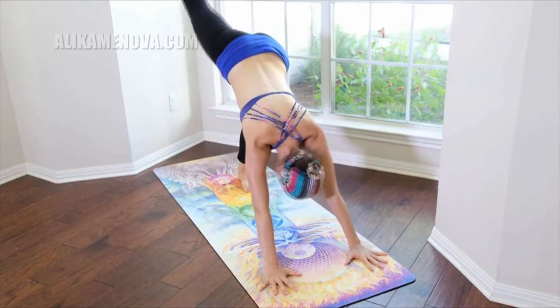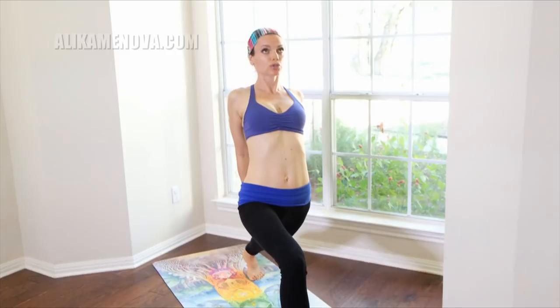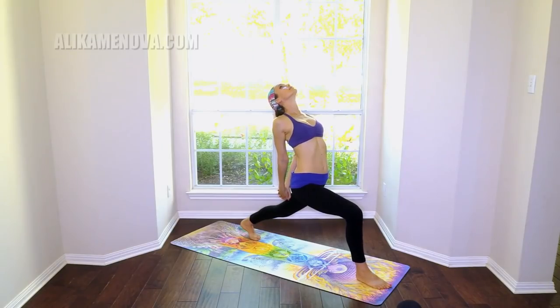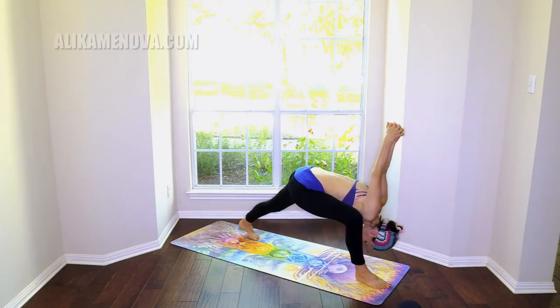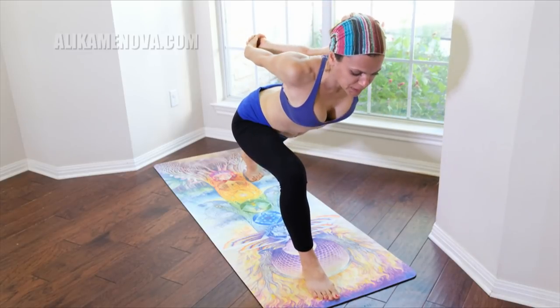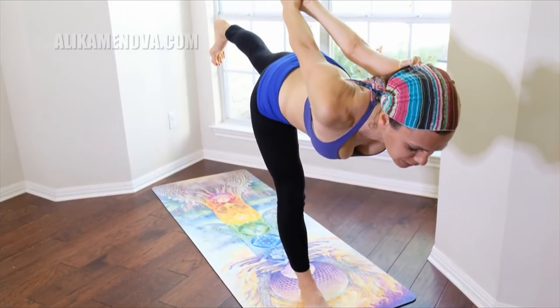Inhale the right leg up, step it through — high lunge. Exhale behind, soften the shoulders, open. Lower down. Humble warrior, and from here coming up halfway — chest parallel to the floor, shifting into warrior here with the clasp. Level the hips.